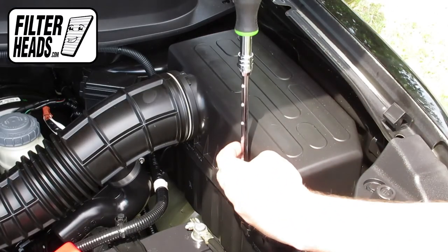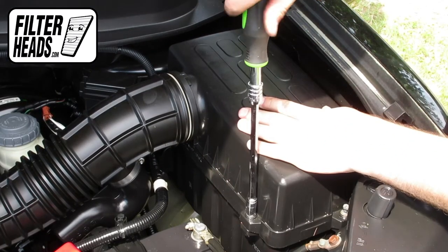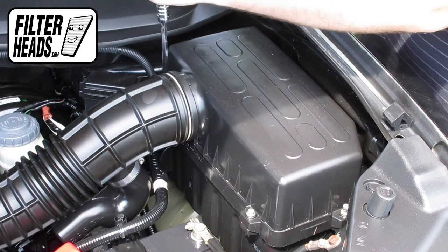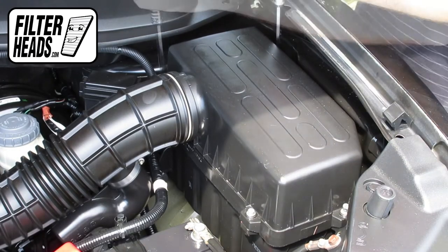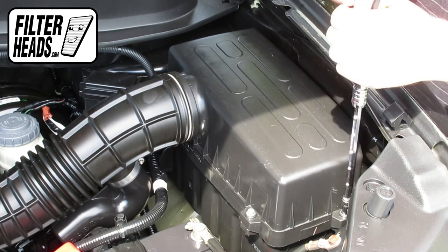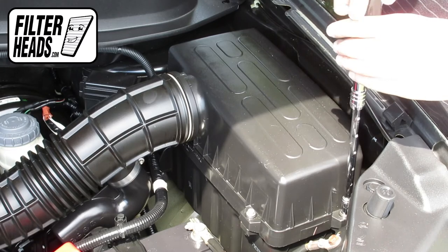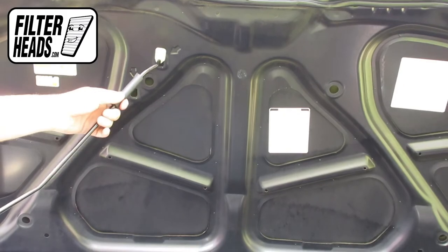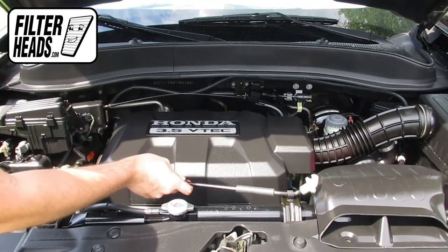Reinstall the bolts. Remove the hood prop rod and close the hood.